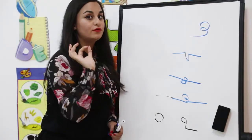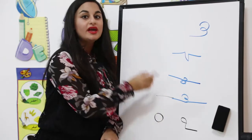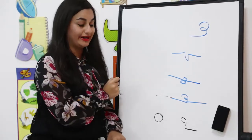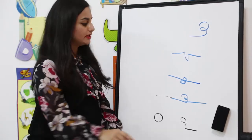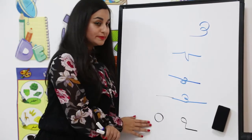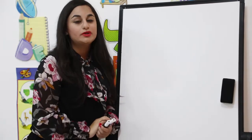Let me revise Ha with you one more time. Ha can be written like this at the beginning of the word. In the middle we have three ways: this way, this way, and this way. Please try to write them, and whichever way you're comfortable with, keep writing it so your hands learn. At the end of the word, if the alphabet connects from the left we draw a circle, or without connecting it will stand alone.